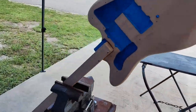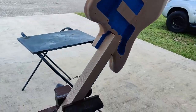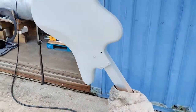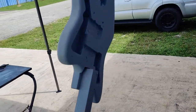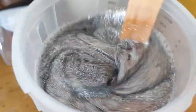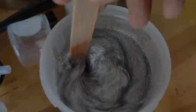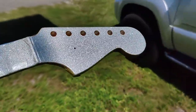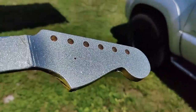Here the guitar is ready to be primed. Primer is done. I did sand the primer, then sprayed the silver metallic base, and now getting ready to spray the flakes. And here it is. I also did the headstock — I thought it would match with the flakes, that will be a nice touch.